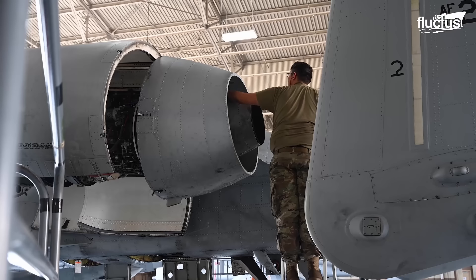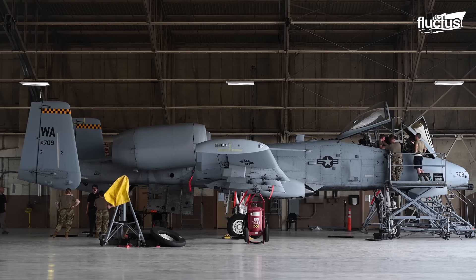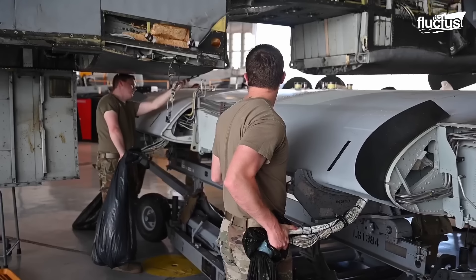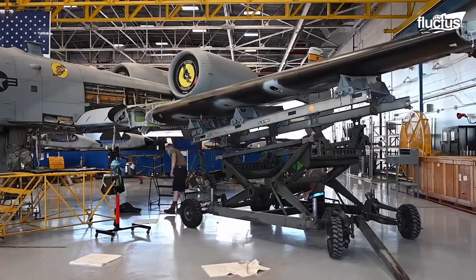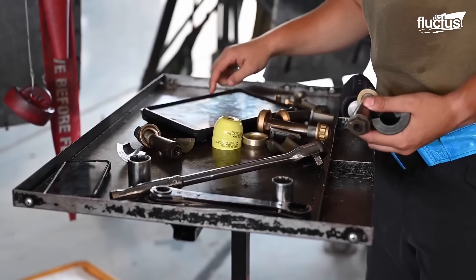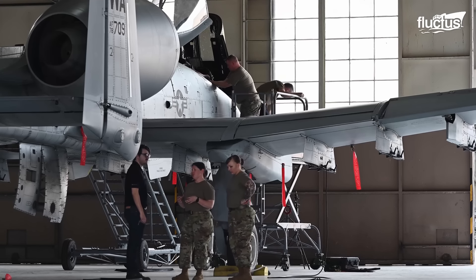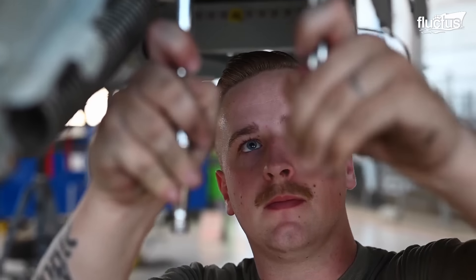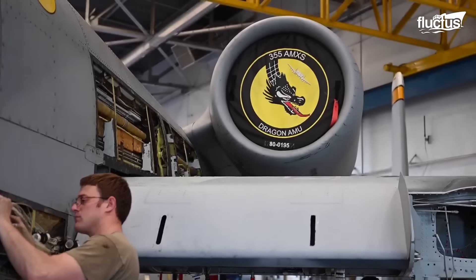One remarkable feature of this aircraft is the modularity of its systems, allowing for the swift replacement of major components in the event of damage. Take, for instance, the entire wing structure, which can be replaced efficiently by lifting the aircraft into the air and unfastening its damaged wing — a new one can be seamlessly installed with the aid of a lift. This modular approach not only expedites the repair process, but also ensures that the A-10 can return to operational status with minimal downtime. Such foresight in design allows for concurrent repair efforts, where the damaged wing can undergo meticulous repair while a replacement is swiftly integrated, ultimately optimizing the aircraft's availability for critical missions.